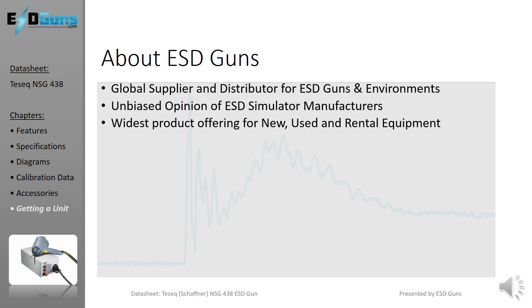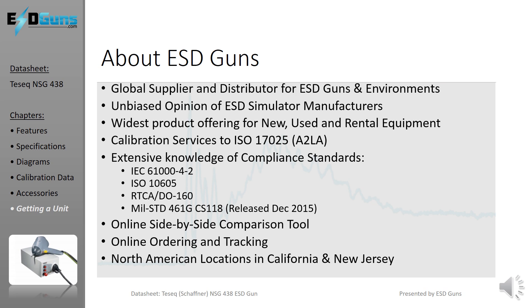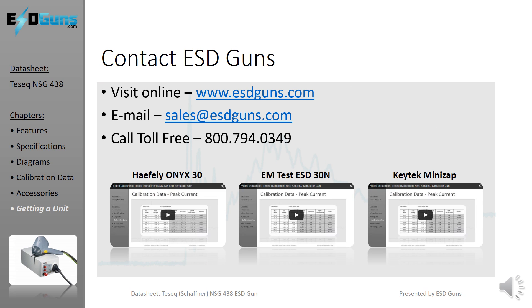ESD Guns prides itself on presenting a fair assessment of all ESD immunity products based on experience and customer feedback, including functionality, performance, and post-sales experiences and support. ESD Guns is the only web store that offers online ordering and rental reservations, as well as a side-by-side comparison tool. Visit ESDGuns.com and fill out an online quote form or contact us directly for more information on the TESEC NSG-438. Use the thumbnails to review data sheets for comparable ESD simulators.